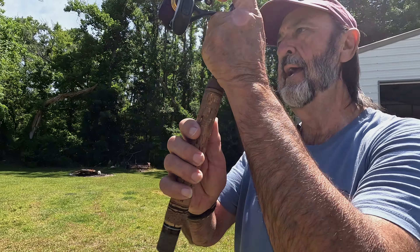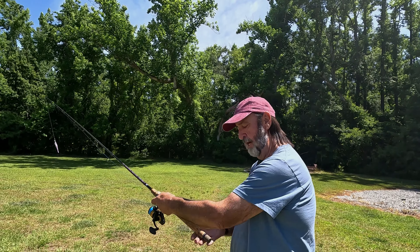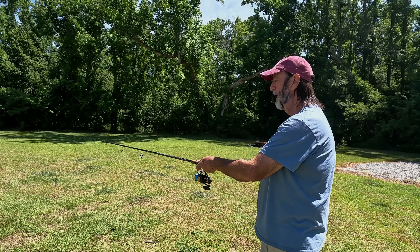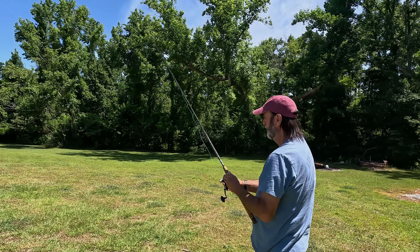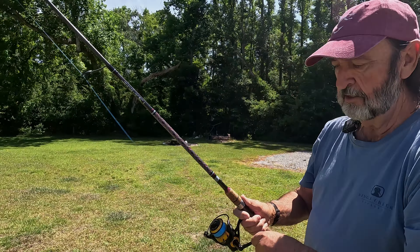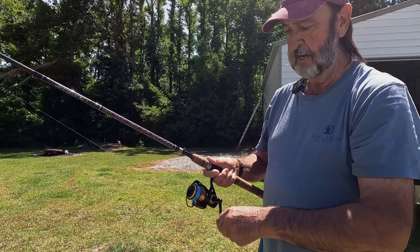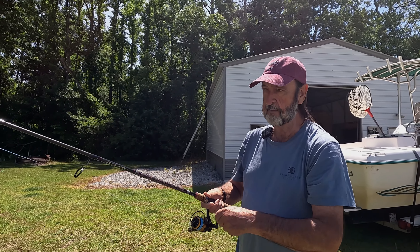I'm left-handed, so I'll put my right hand under here. Go back at about the 11 o'clock position and throw it out there. Always look where you're casting. Then bring it back in.